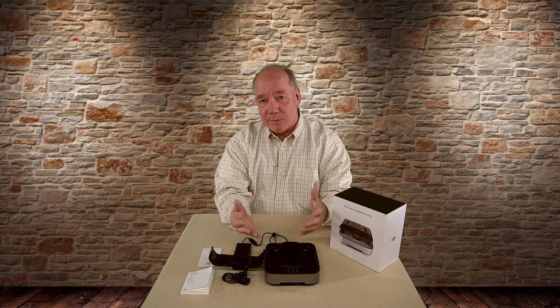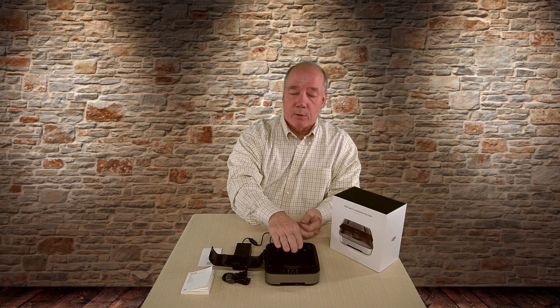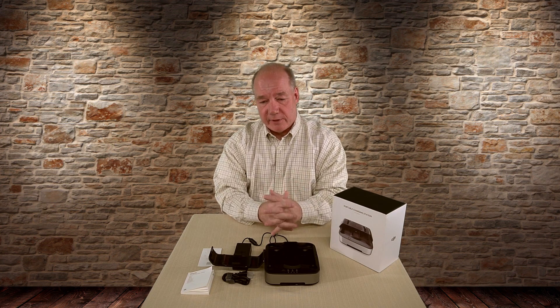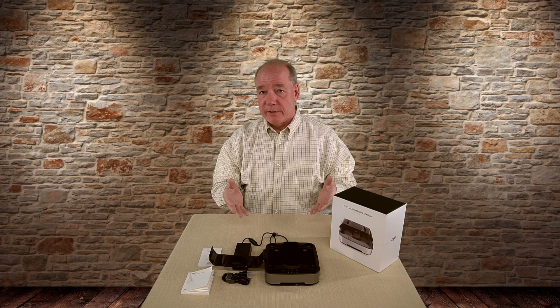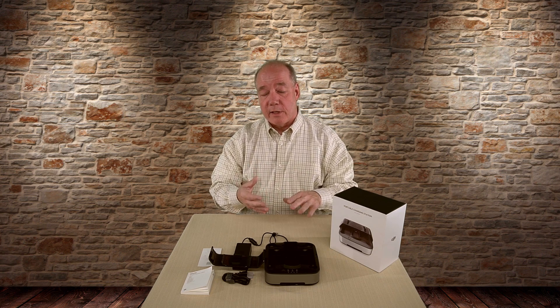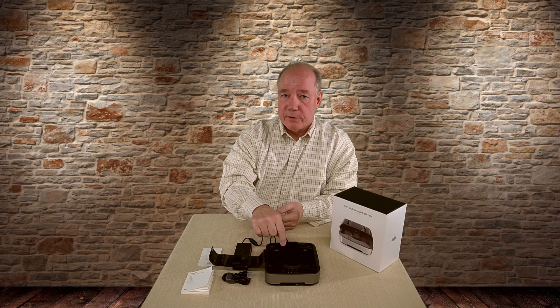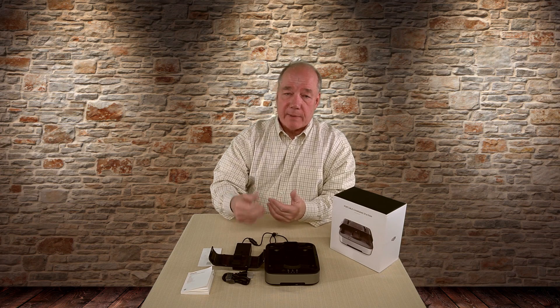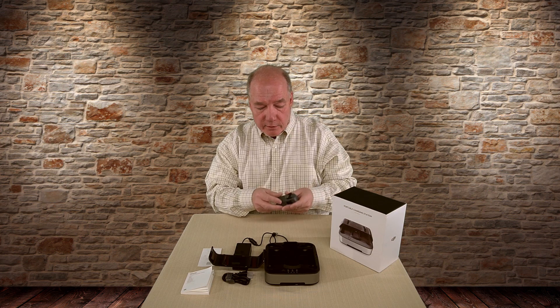Now if you have one or two batteries in there and you drop the Spark in, no matter what the status of those batteries are, the Spark gets charged first — because you want to fly, and the thing you want to fly with should be charged first. What I do in the field is tap the end of the batteries to see which one is closest to full, put that one in the Spark, and then load it in — that gets me back up in the air pretty quickly. While flying, the other batteries are gaining charge, and you can pull them out and fly again, giving you a lot of flexible solutions.